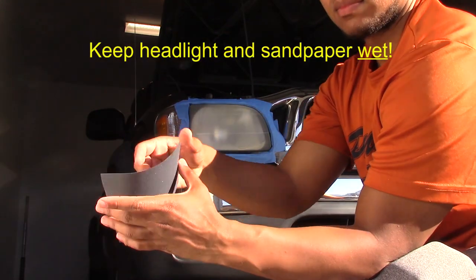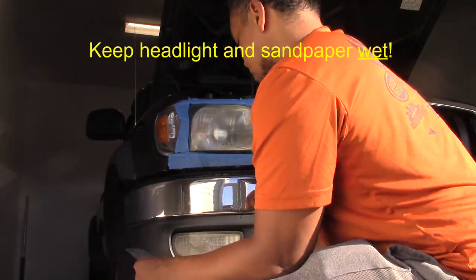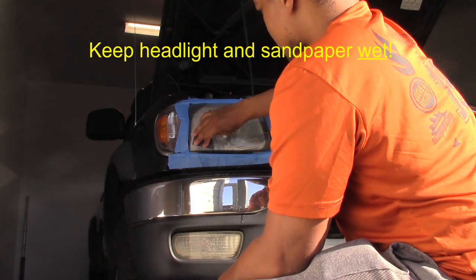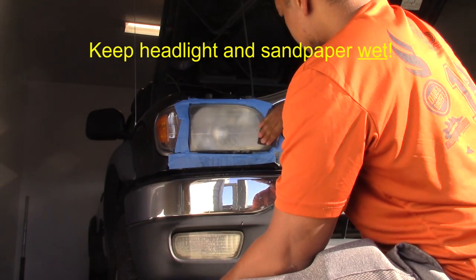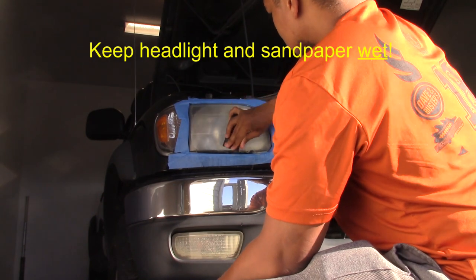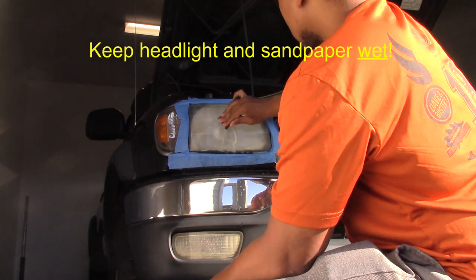The next step will take some arm strength. You're given three levels of sandpaper in the kit: a coarse, a medium, and a fine grit. You want to wet sand your headlight starting with the coarse and working your way to fine. The kit recommends about five minutes at each level. It's a lot of work, but the more work you put into this step the better. Just remember to always keep the sandpaper wet as well as your headlight.